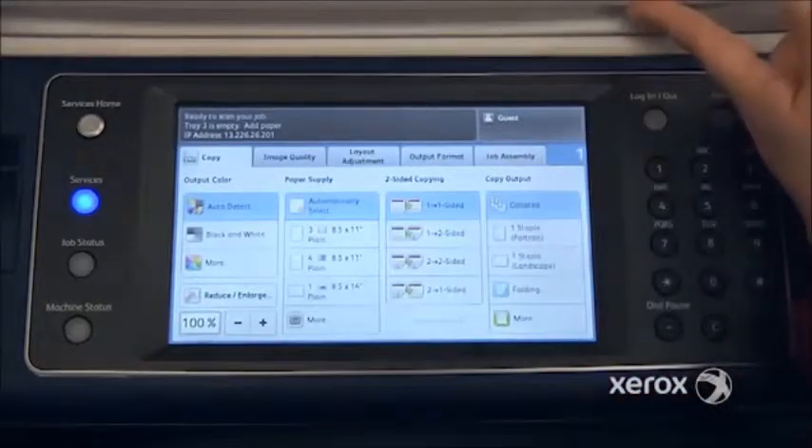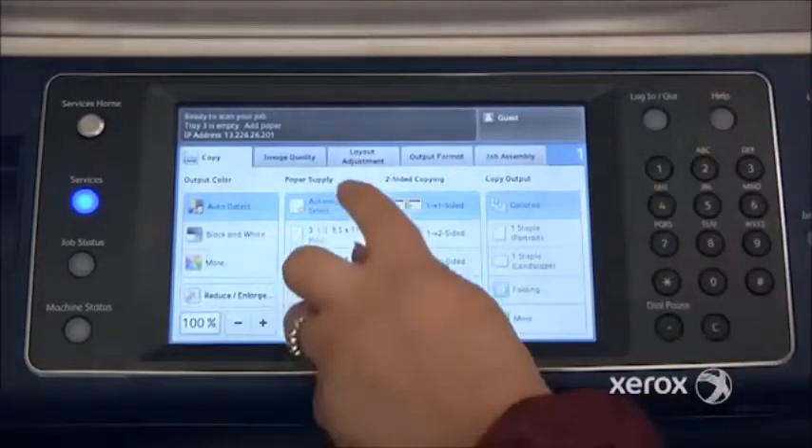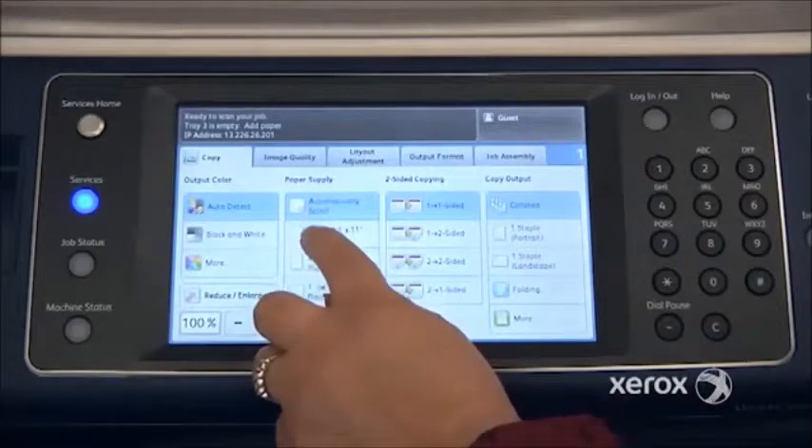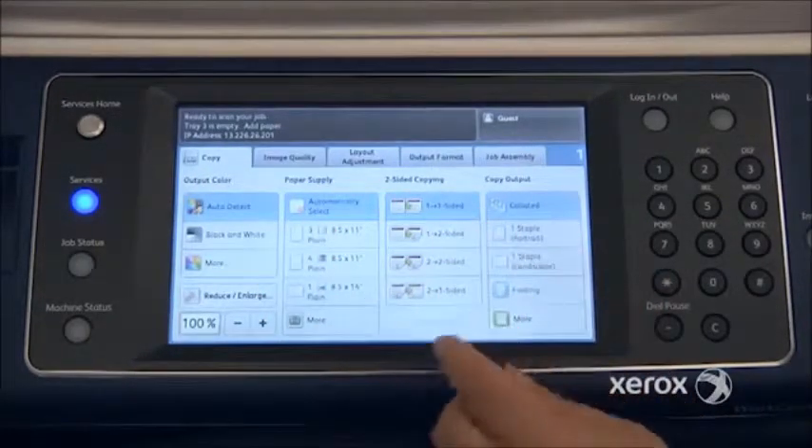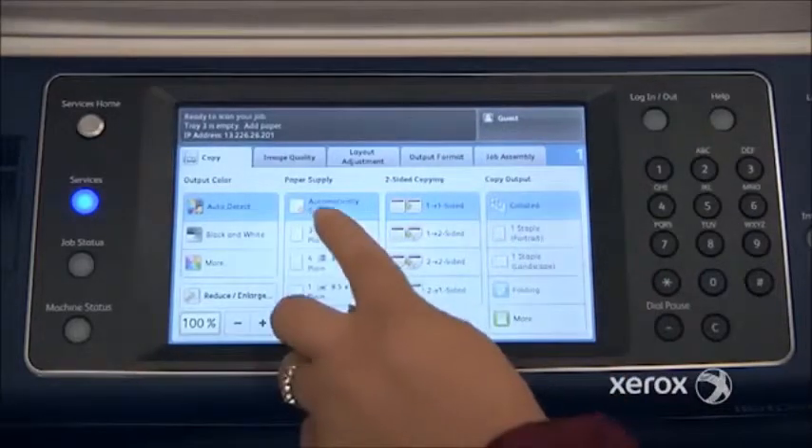I do recommend that when you're making photocopies from the glass, not to leave it at Automatically Select, but rather to select your paper size — especially if you're working with small documents, checks, ID cards, or anything like that.